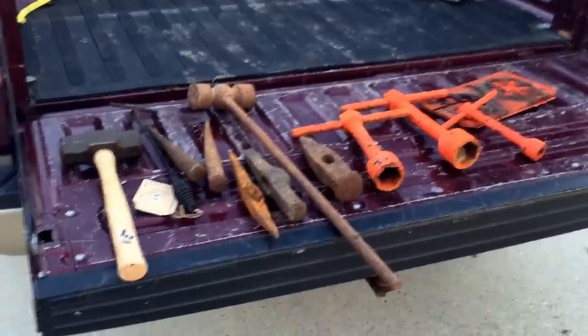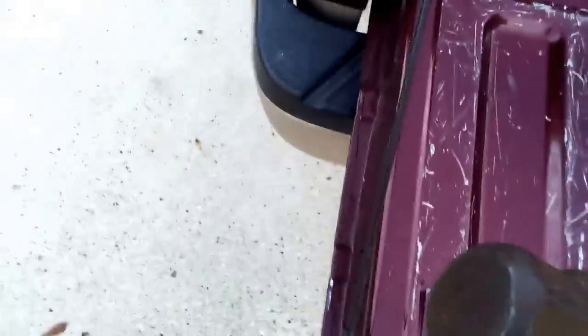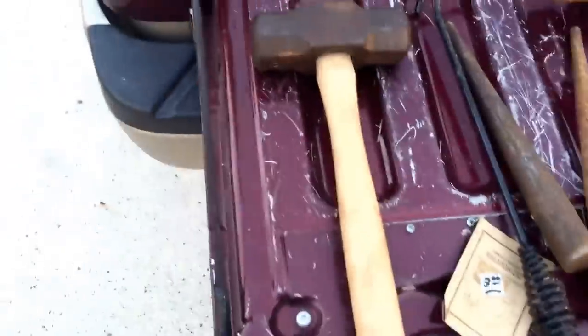Let me show you my flea market finds. I forget how many pounds that is — six. It's either six or nine. That's six. And that was ten dollars.